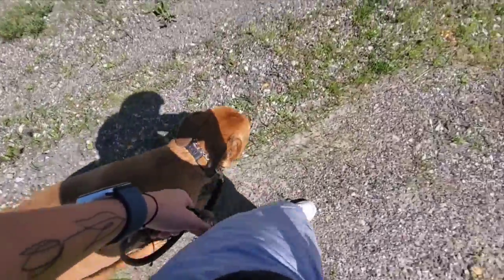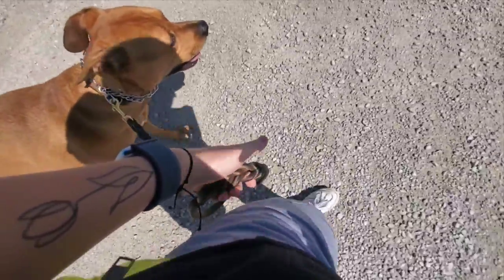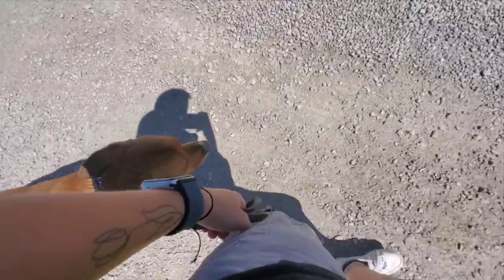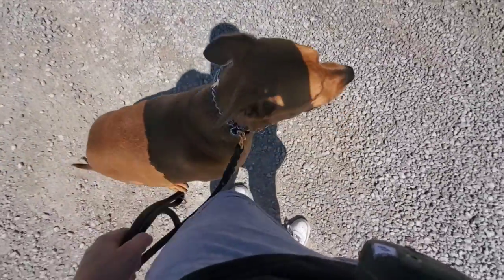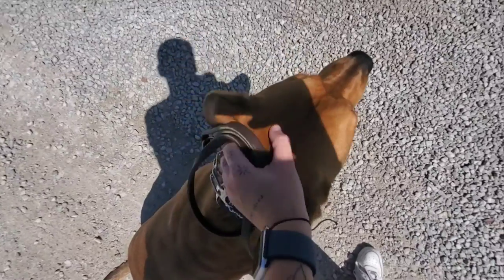I like to remind Sosa what we're doing when we change direction, that way he's less likely to get confused. We want him right here next to us, with a nice relaxed arm and a nice relaxed leash, walking at our pace. Good boy, Sosa — sit. Good job.